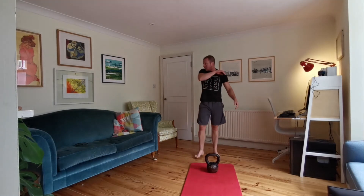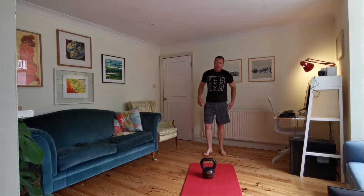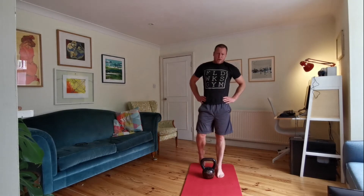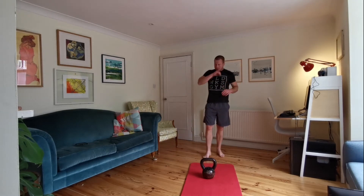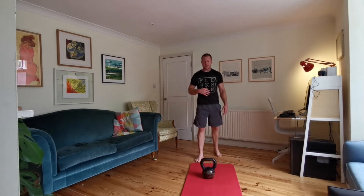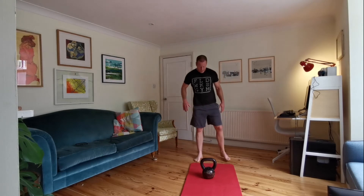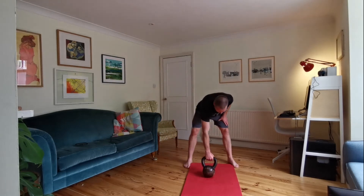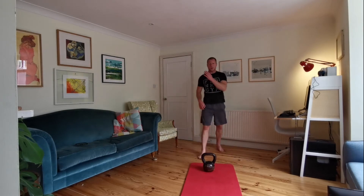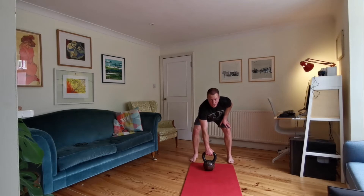You've got 30 seconds — little sip of water if you need it, quick shake out. We're doing that one again. Breathe in through your nose, out through your mouth — try and control your breathing, slow your heart rate down. We've got ten seconds — we're back into that whole little complex again. Swings, 30 seconds — let's go.